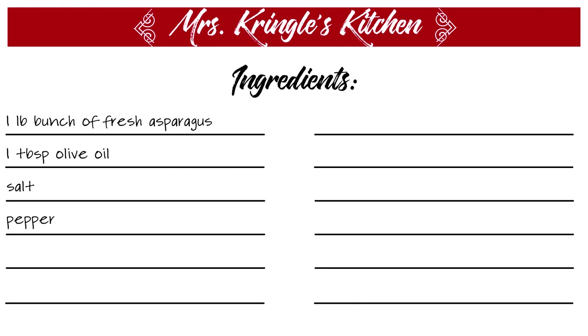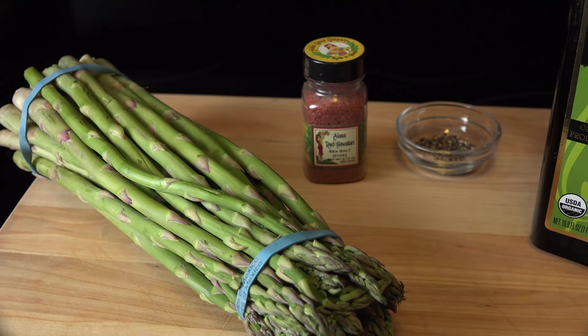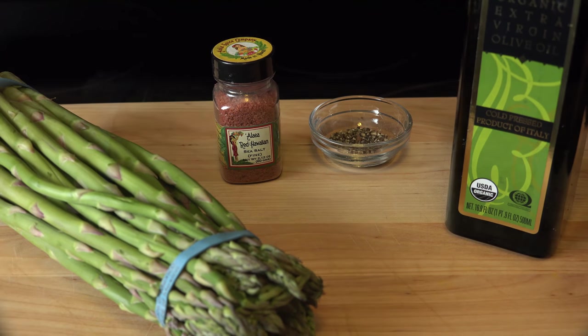Preheat your oven to 425 degrees. For this recipe, you'll need one bunch of fresh asparagus, salt, pepper, and one tablespoon of olive oil.